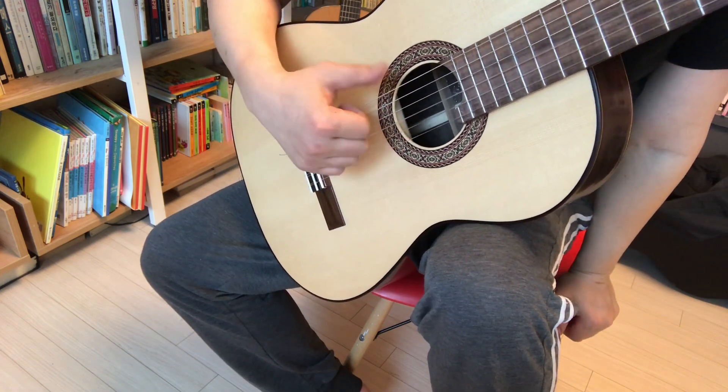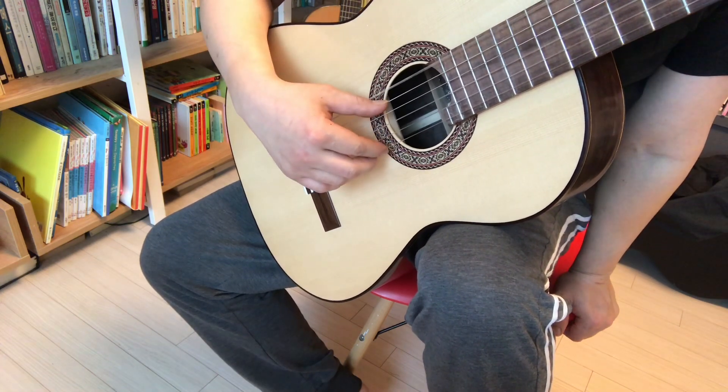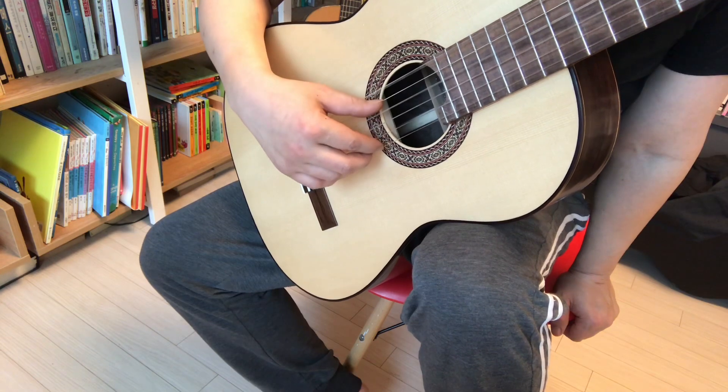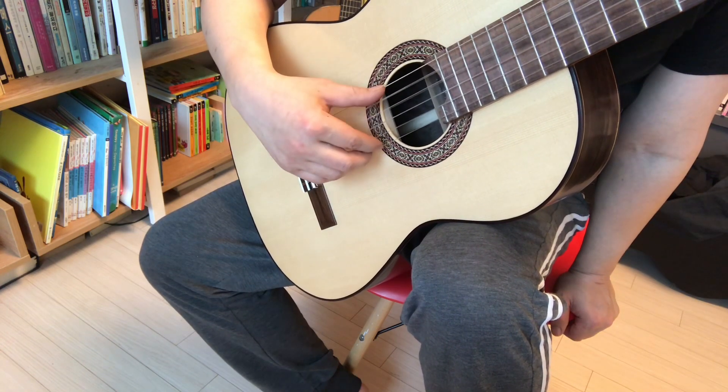This is the pattern of the routine. One, two, three, four. One, two, three, four.